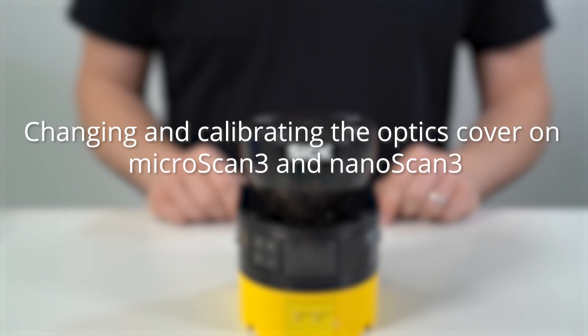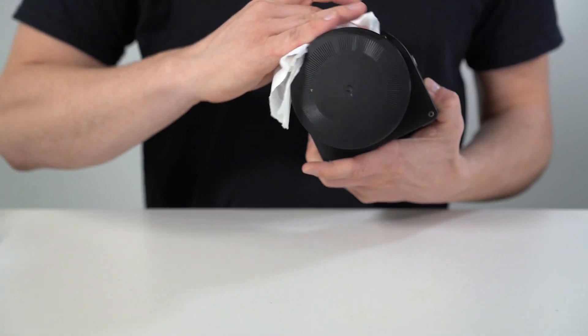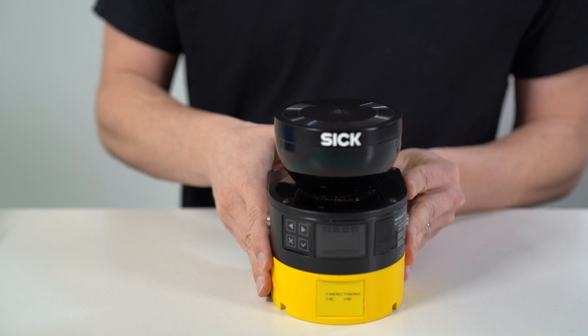To change and calibrate the optics cover of MicroScan3 and NanoScan3 safety laser scanners, make sure that the environment is clean and clear of fog, moisture and dust. First, clean the safety laser scanner from the outside to avoid contaminants entering the open device.